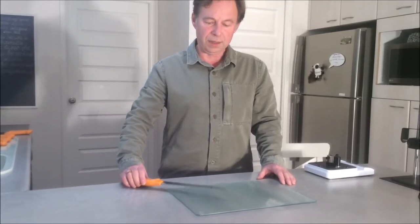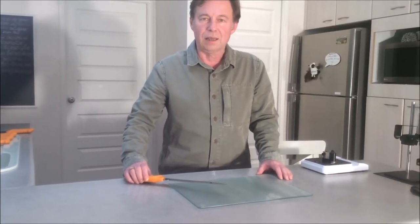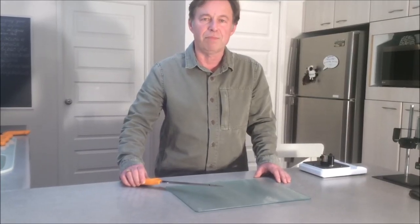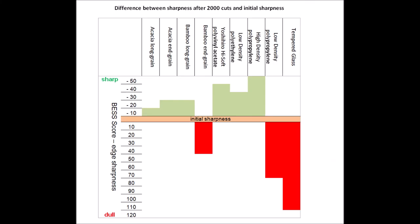Similarly, we also tested a tempered glass cutting board from a boutique store. Results are in the following summary graph that represents all the results we've obtained through these tests. Numbers in the summary graph are the difference between sharpness after 2,000 cuts and the initial sharpness. Edge-friendly cutting boards are over the initial sharpness line, while edge-hostile boards are under it — the lower the score, the more detrimental to the edge the board is.